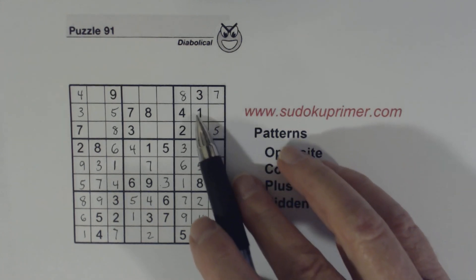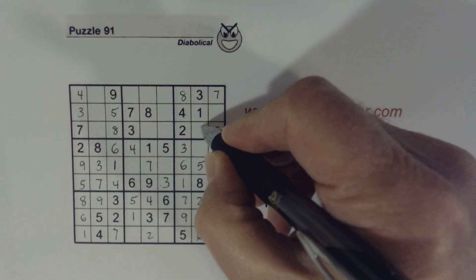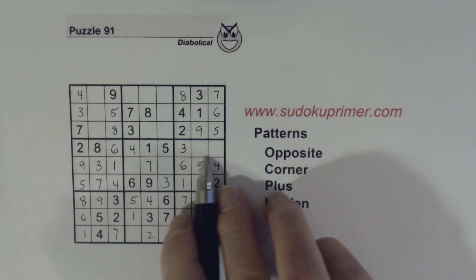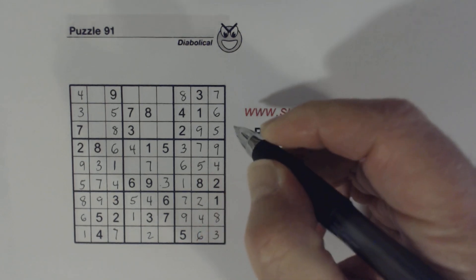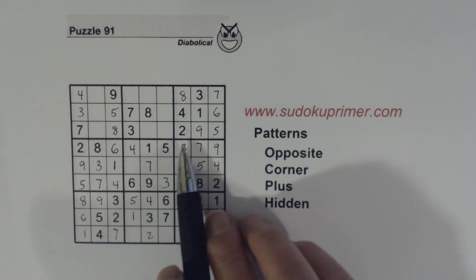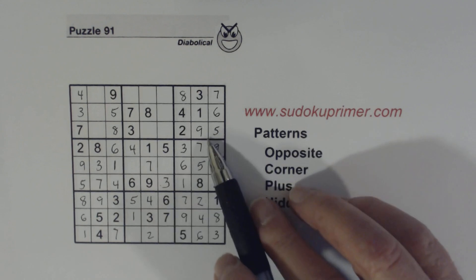What are we missing here? A 6 and a 9 — 6 and 9 are missing here, so we know that's a 9 and that's a 6. Now we're missing a 7 and a 9 there, we can solve those. Now remember our 5/6 that we found in this column here — we can solve those.